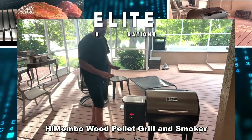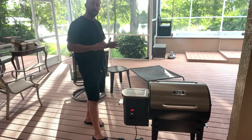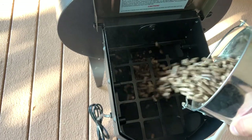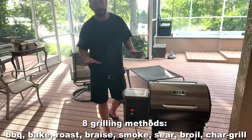It heats up to 15% faster than your traditional smokers. This thing is electric. You put your pellets right in here, just pour them in. It's going to auto-feed them in, and it's 8-in-1. This can braise, sear, bake, smoke — all sorts of stuff.